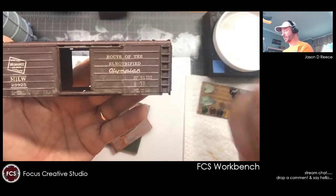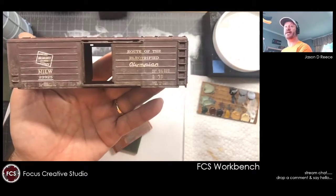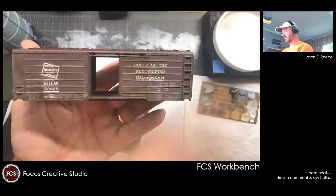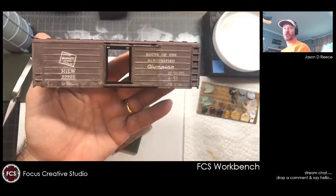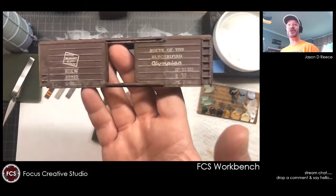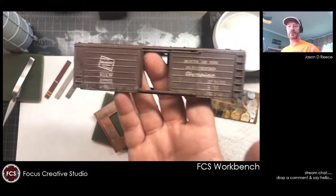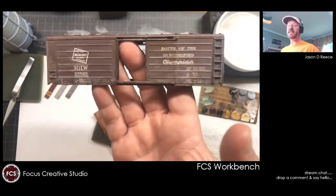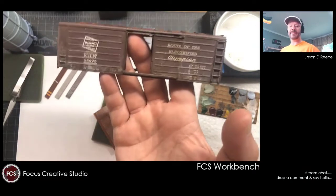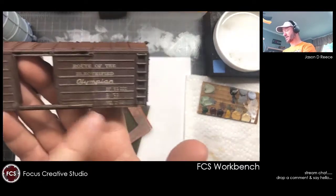I'm going to start showing people regularly what we can do with — this is a cheap Roundhouse kit, it's got the molded-on ladders and grab irons. It's basically as cheap as you can get, but versus using the sponge method and just taking a brush and calling it weathering across the surface — no, that's not good. We can take these cheap $5 cars and turn them into quality rolling stock that you can blend in with your $30, $40, $50, $100 pieces that are much more detailed. You can practice on these and then lightly weather some of those other pieces you might be nervous about.